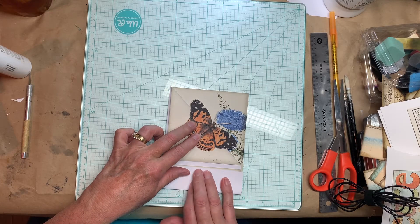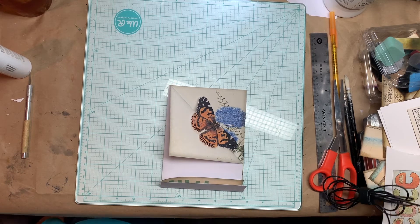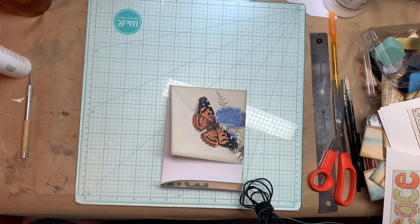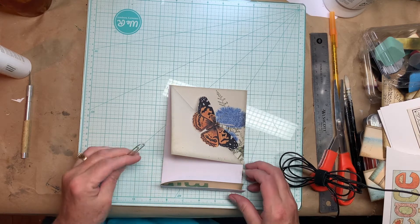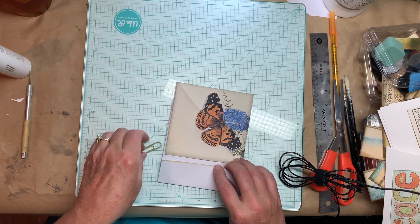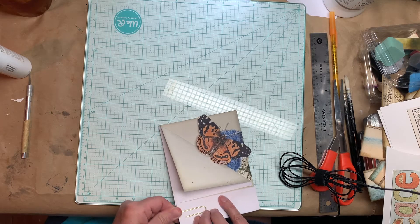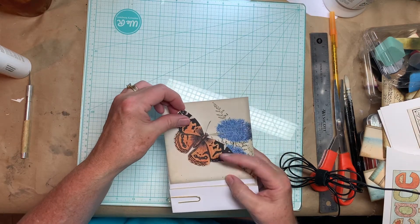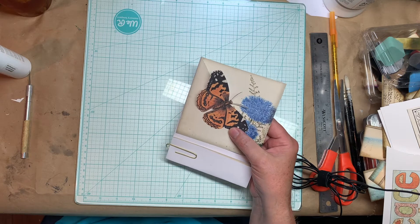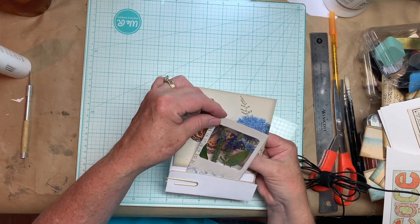And you fold this up like this. And then you take a big paper clip — let me grab one. A big paper clip, and then you can take a card or a note. This makes a little pocket here when you paper clip it to the back like that. So the butterfly's here, and this is a little pocket to tuck something into. I mean this card is too big, but you just tuck a card down in there if you want to, or a note.